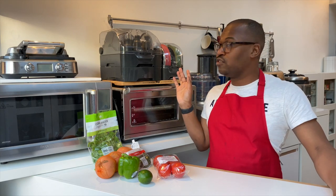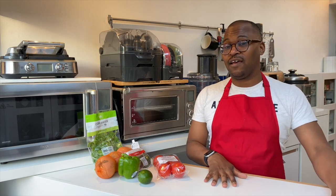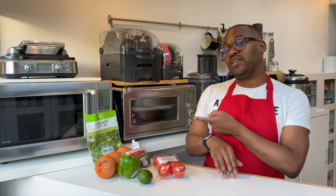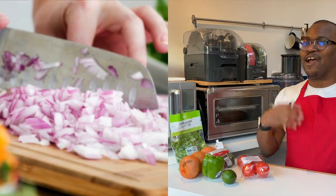Okay guys, so I've gone through the machine and shown you the discs including the new ones that arrived today. Now I'm going to show you how to make a pico de gallo with the peel and dice. It's very simple and easy — you can also do it by hand, but it's a lot more labor intensive; the peel and dice makes it quick and easy.